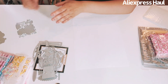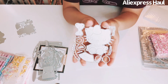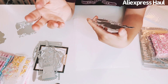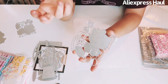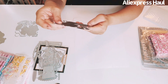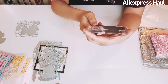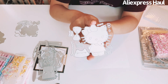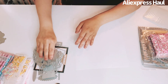I got two Hello Kitty dies. The first one is a dressed-up Hello Kitty with beautiful pieces to put together — mostly all big pieces so not difficult. The second one is another Hello Kitty — more classic. Both really cute.